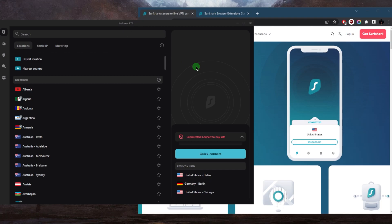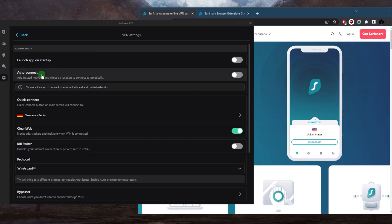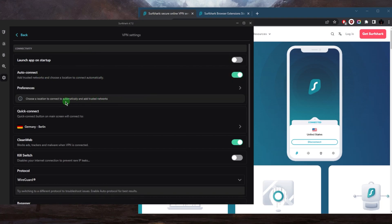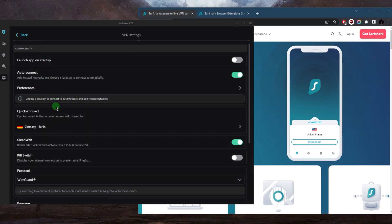Here's what you can do with Surfshark, whether you're on your phone or your desktop. Go to Settings, then VPN Settings, and make sure you have the auto-connect option enabled. In Preferences, you can set it to stay disconnected from the VPN while on a network you trust, and you'll be automatically reconnected to the VPN when you connect to an untrusted network. So if you connect to a public Wi-Fi, which is considered untrusted, Surfshark will automatically connect.